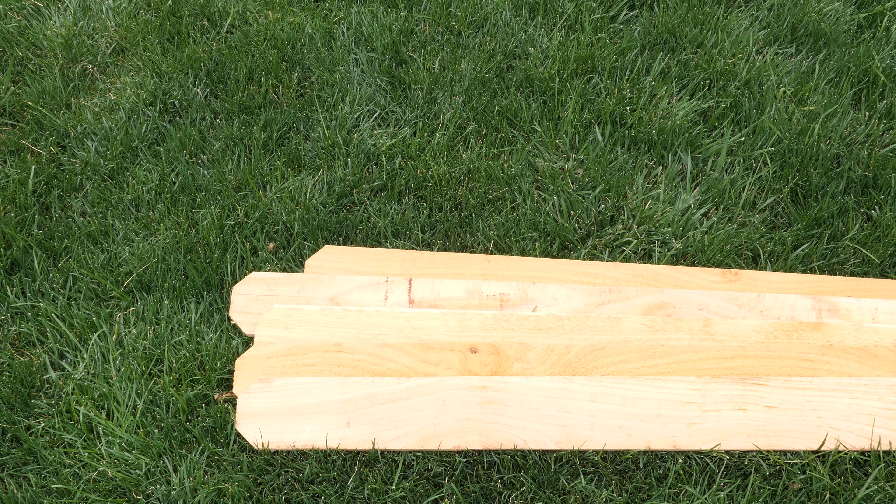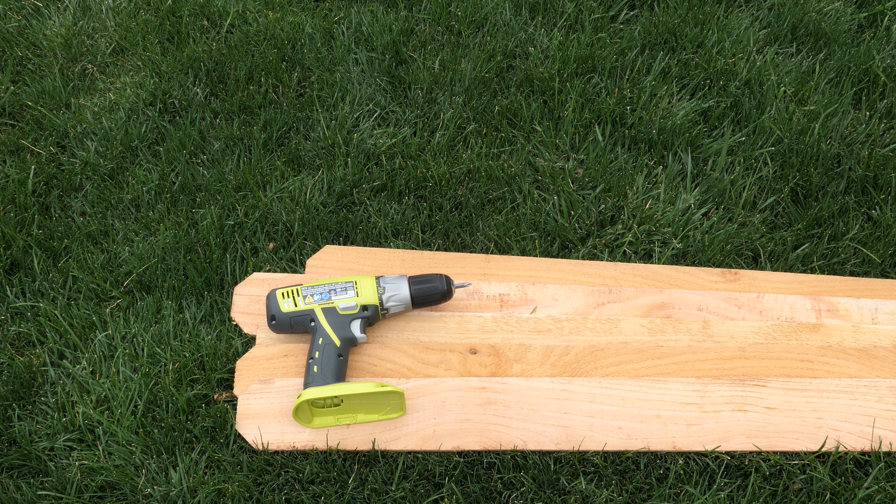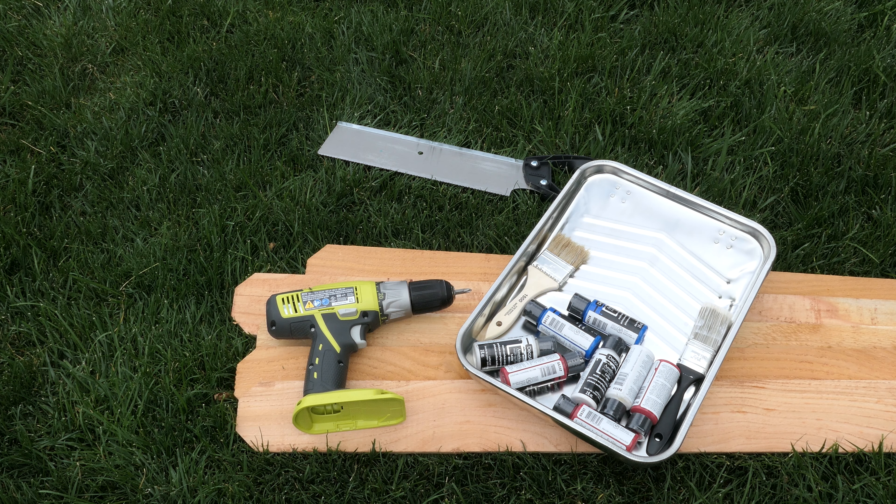Here's what you're going to need: 5 pieces of fencing or wooden slats, a drill or screwdriver with a handful of nails, a handsaw or circular saw, red, white, and blue craft paint, and a couple of paintbrushes. And that's it.